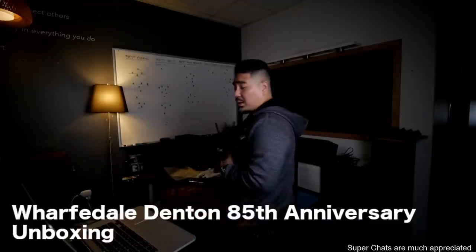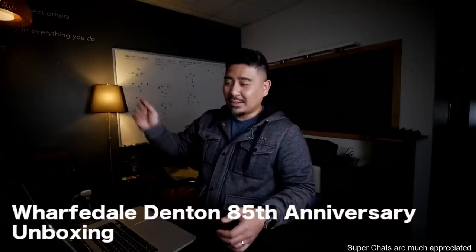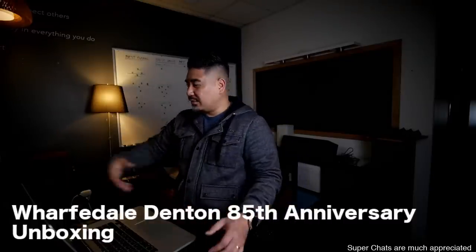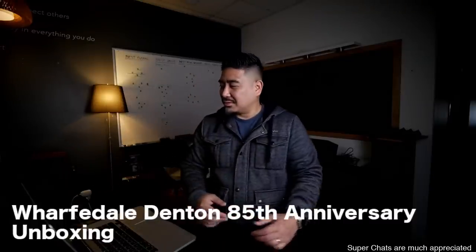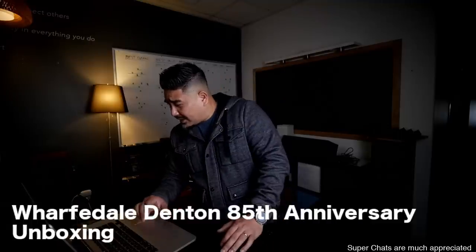I'm excited to really test these out. These are already broken in before they sent them to me — it says right there on the box 'broken in.' If you believe in that stuff, they put in however many hours they thought was necessary before they sent it to me.